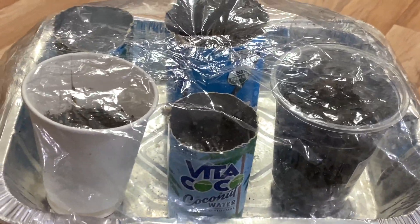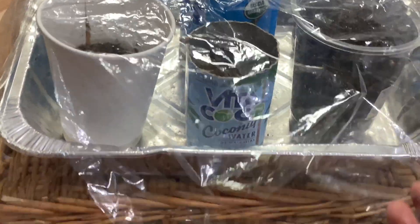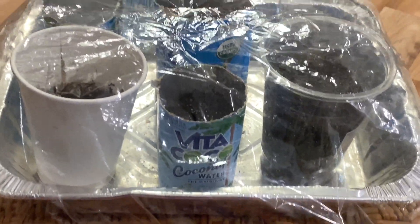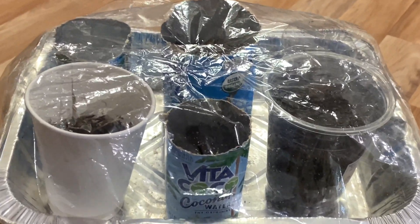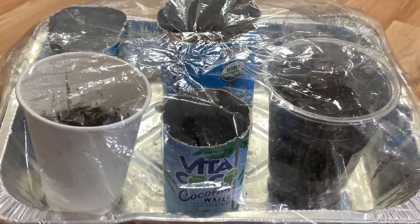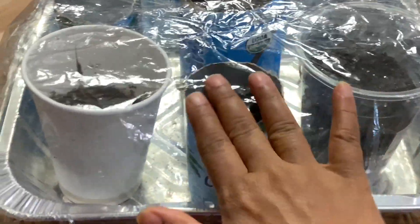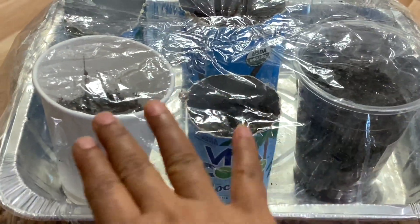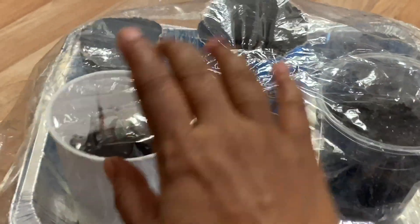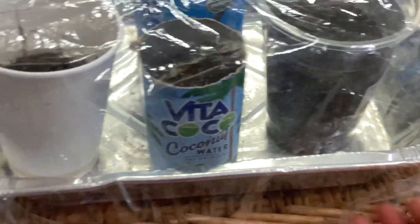If you are going to save it in the fall or winter, you can save it in a zip lock bag. You can save it in a box. You can save it for the next year. If you are not going to use it in the next year, you can save it. I will pass the top.